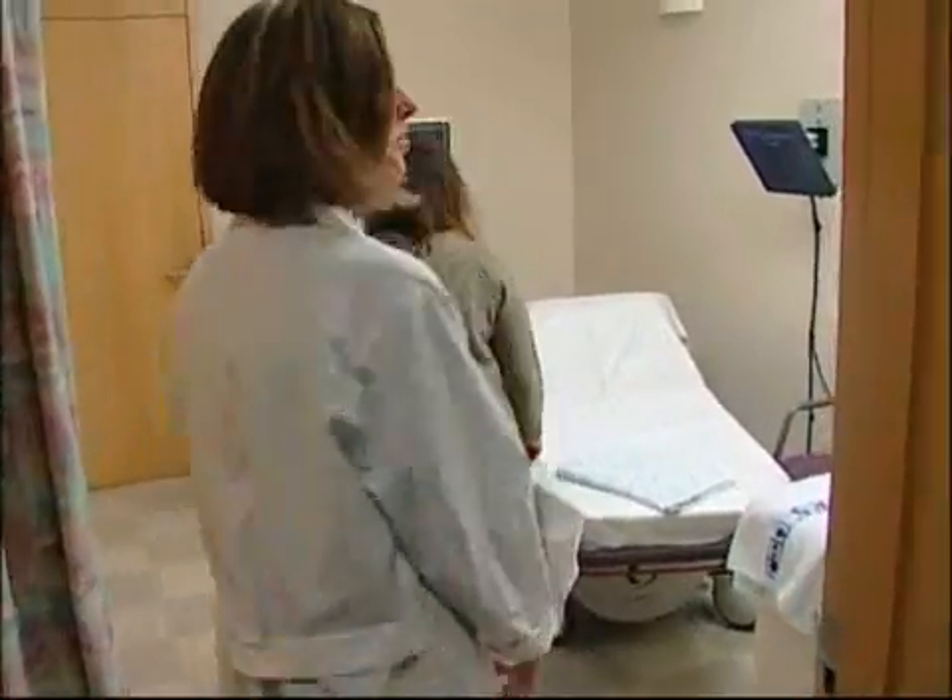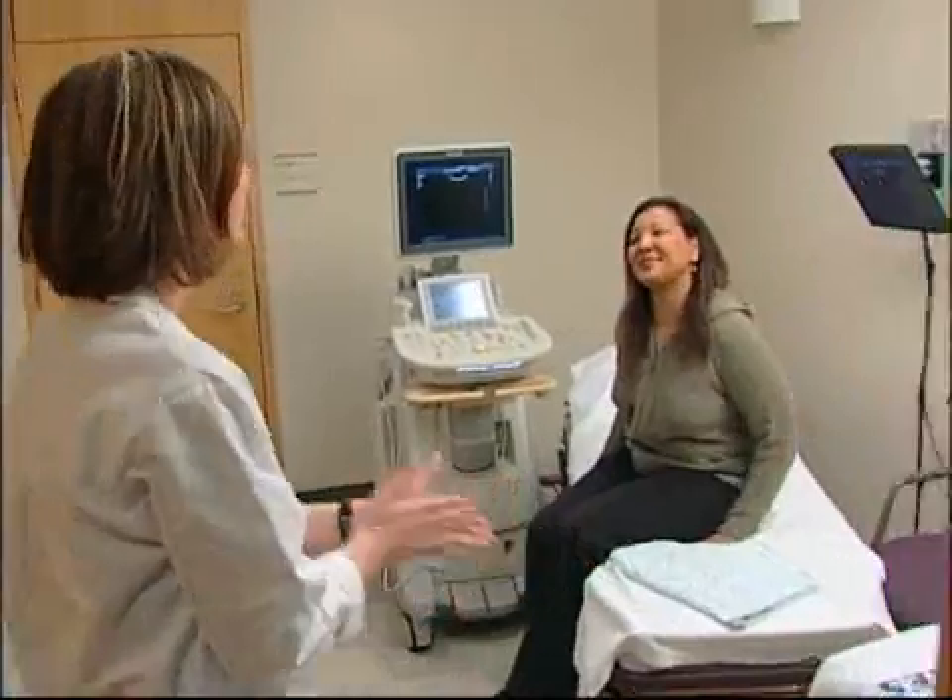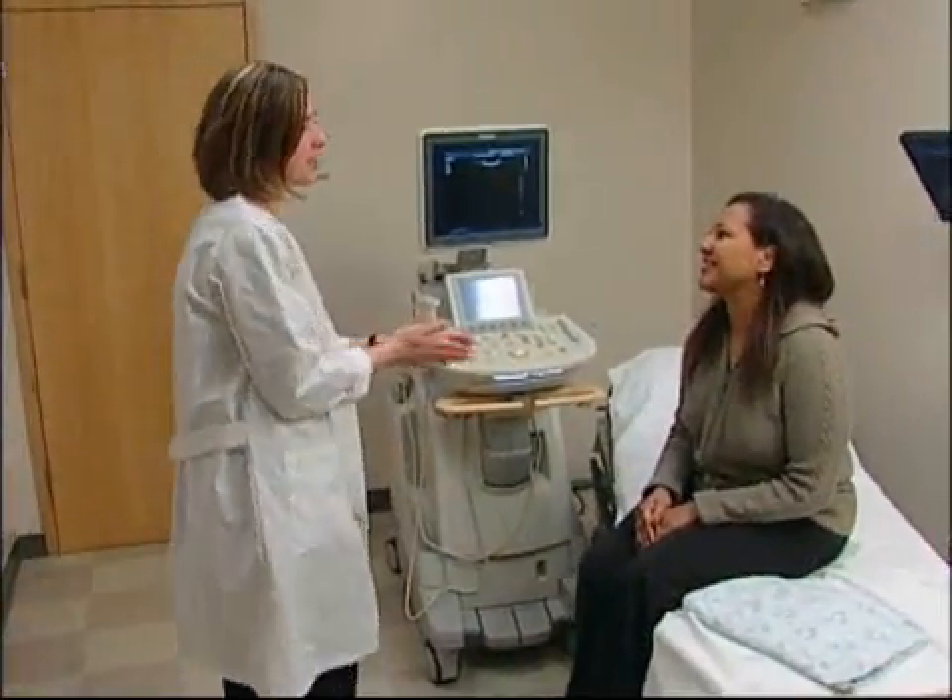Some ultrasounds require the patient not to eat or drink before the procedure. Others require a full bladder. Consult with your doctor about your ultrasound preparation.